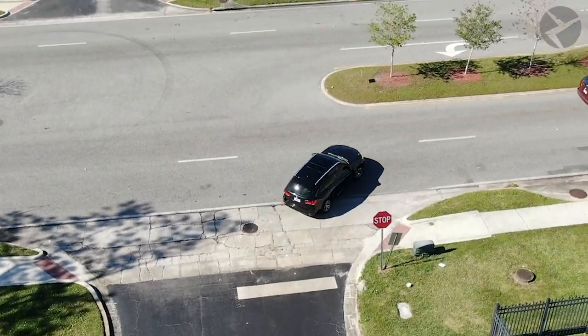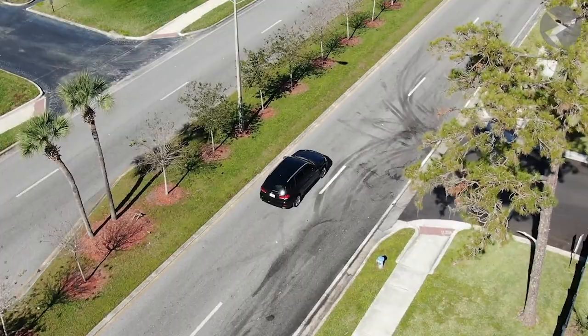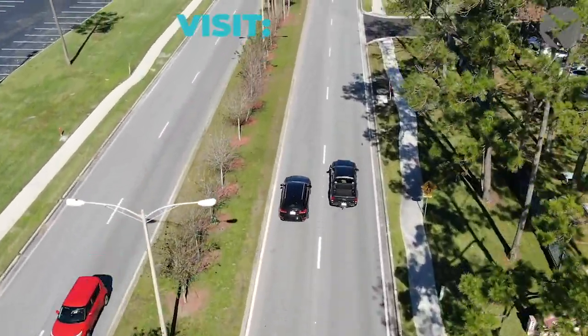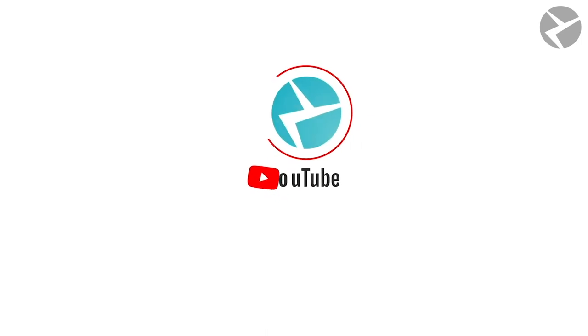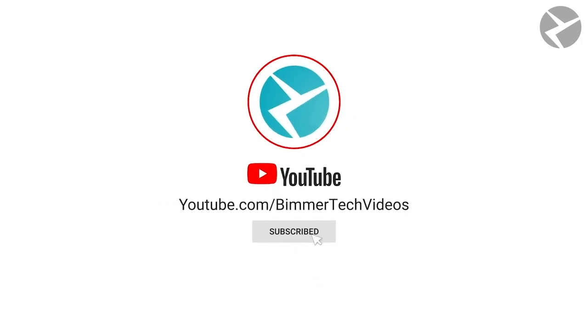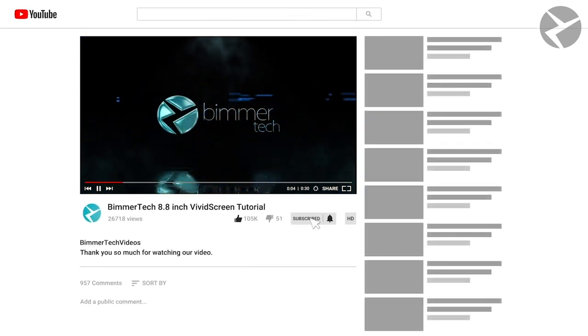With everything installed successfully, this X5 can now go on its way and enjoy many moments of pit stops and road trips ahead with more than enough features. If you have any further questions or concerns about this installation, feel free to hit us up at our Beamer Tech website or give our support team a call. Once again guys, my name is Chaz. Thanks for sticking around and watching this video. If you happen to have any questions, let us know in the comments. And don't forget to subscribe to see the latest videos that we got here at the shop. See you next time.